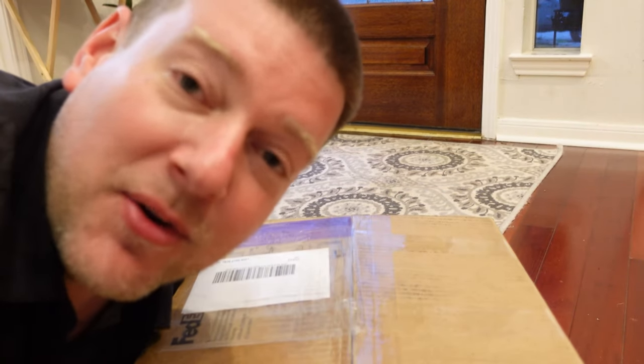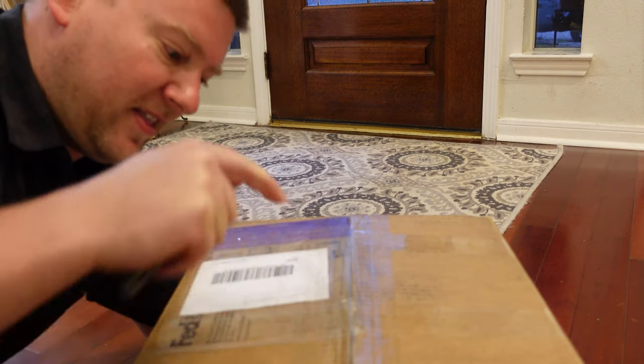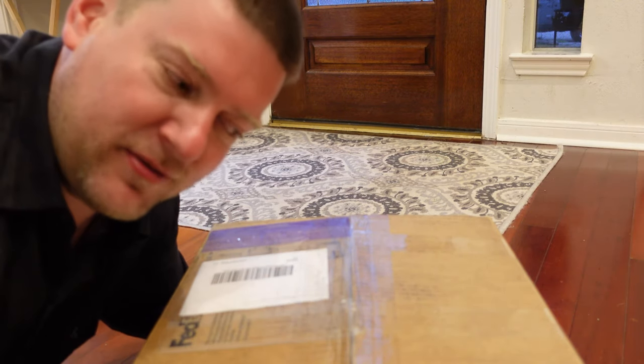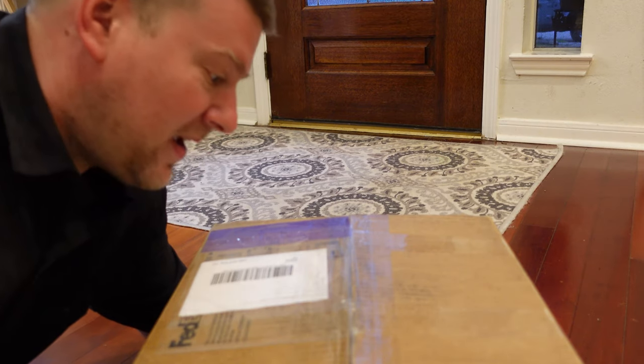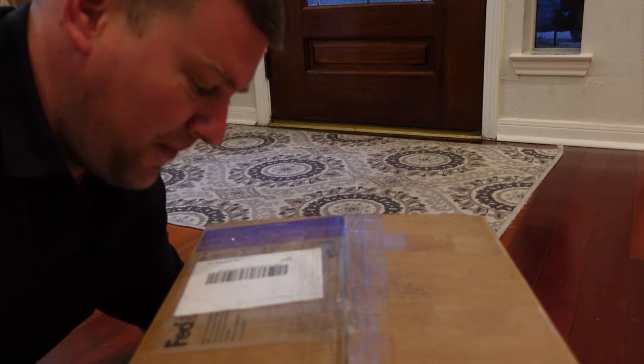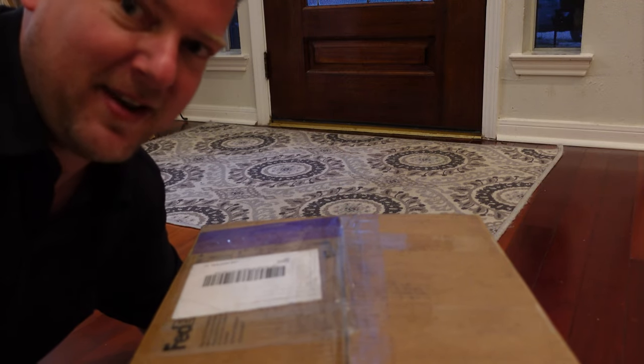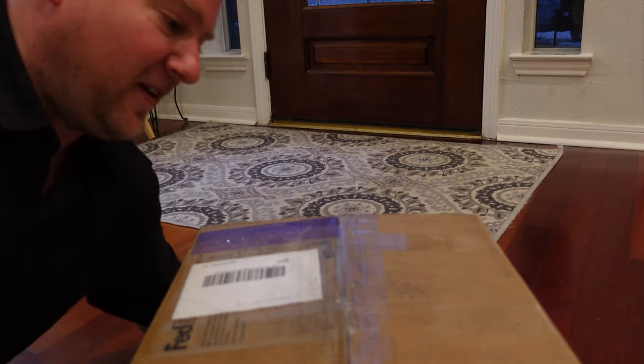Guys, what is this? I just got back from San Antonio with my family and I seen this sitting here right inside my front door of my house, and I'm extremely excited because this is a package from Pronk. It's kind of a heavy package. What do you think it could be? If I'm right, there's gonna be so many videos related to what's inside this box. Let's take a look.